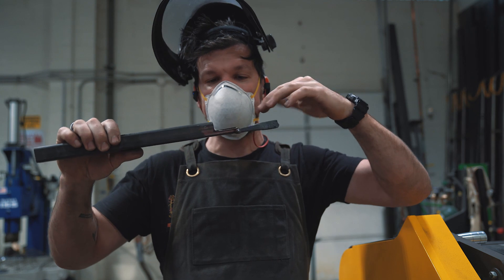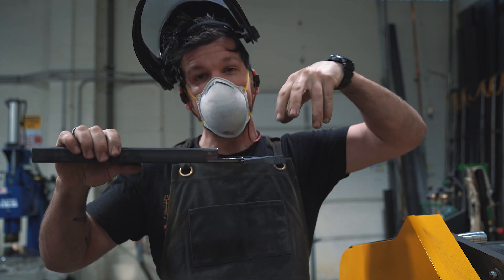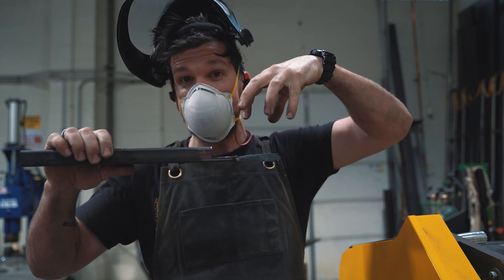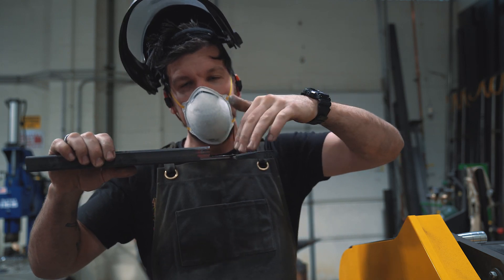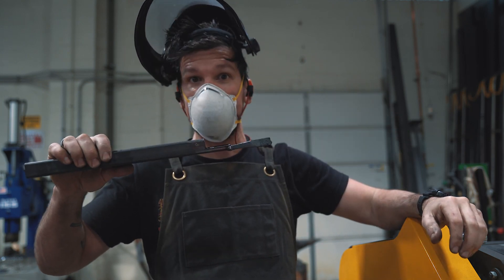I went ahead and cut this one-inch square tube back a little bit because the water jet has a cup nozzle and it needs to be able to operate without coming into contact over here. So now we're good and we got the clearance.